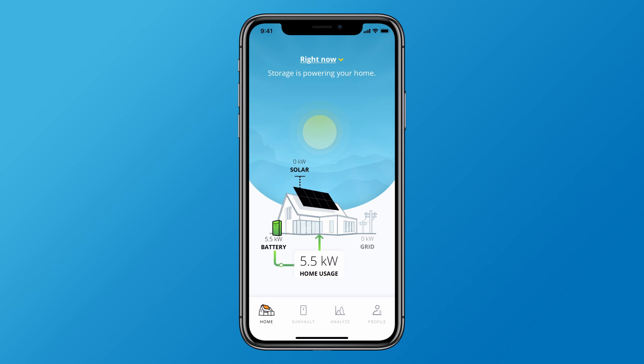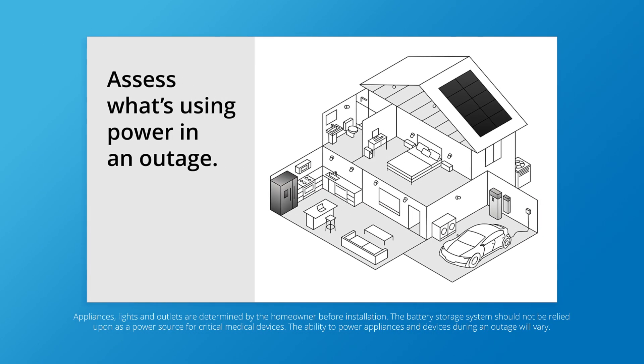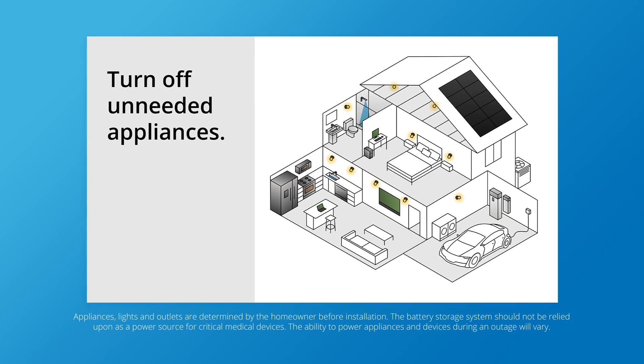But even with two times the power of conventional storage systems, the batteries can't run those appliances forever. To make sure backup power lasts until sunlight can recharge the system again, take a moment to assess what's using energy during an outage. If there's anything you don't need or aren't using, turn it off.